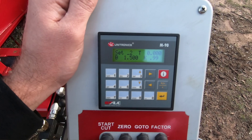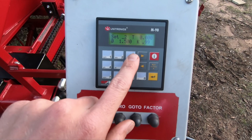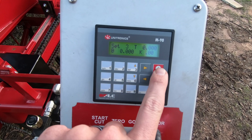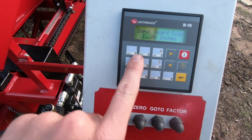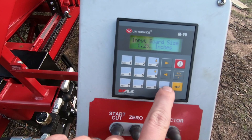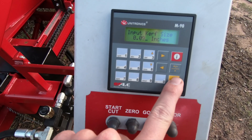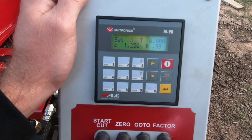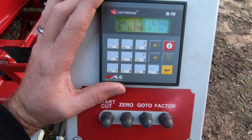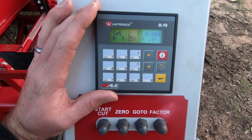Setting up a preset is very simple, very quick. To do it again, we'll go to set three — we're going to set it up for one and a quarter. Red eye, enter 1.250, enter, kerf 0.099, enter. So I can change presets pretty quickly. The computer does hold a memory, so when I shut power off and turn it back on, my presets are saved in there. And that is preset one through five.